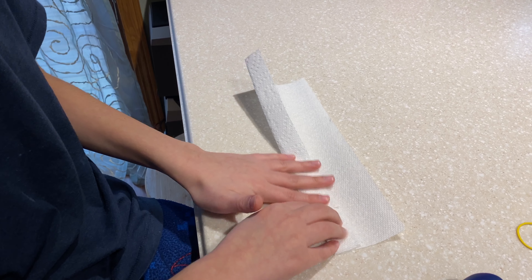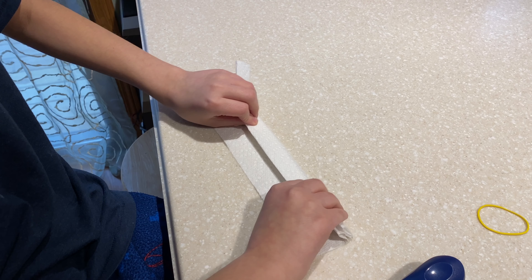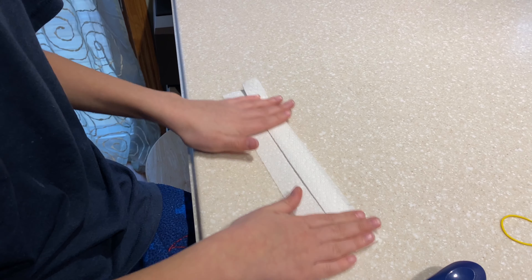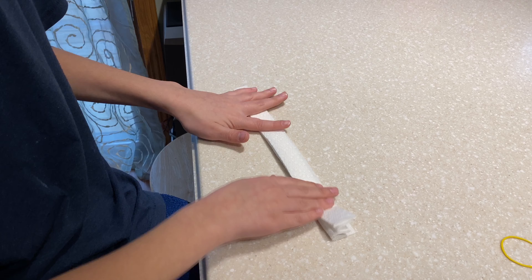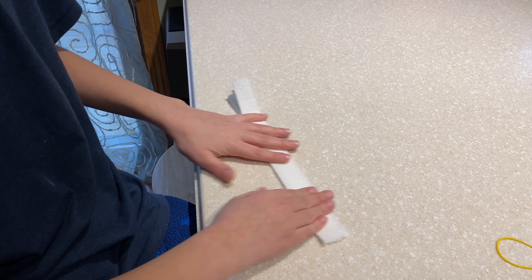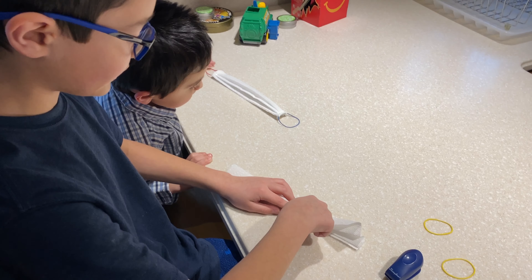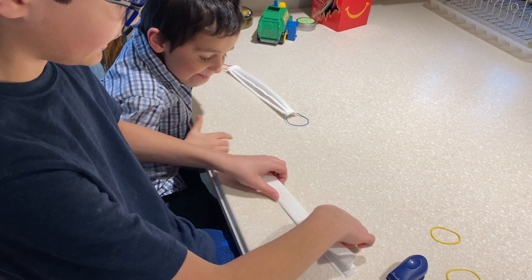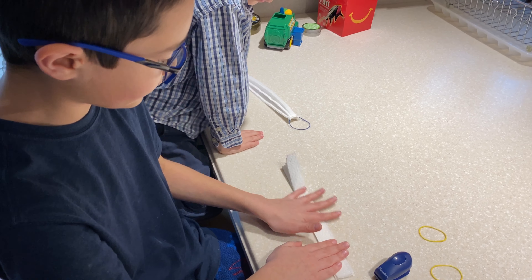We're folding this like an accordion essentially. You flip it over again and do that motion until you get it complete. Sometimes you have a little bit of extra paper towel that goes up about halfway — it's fine to have it just like that, but sometimes you can make it perfect.